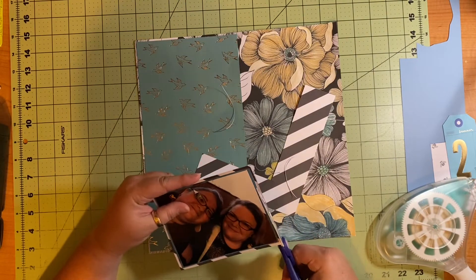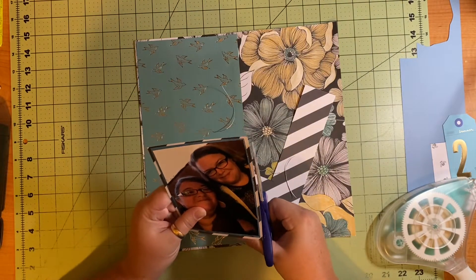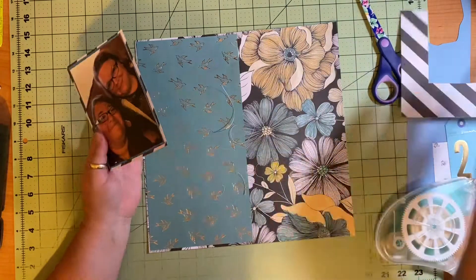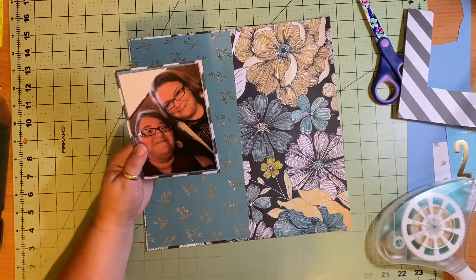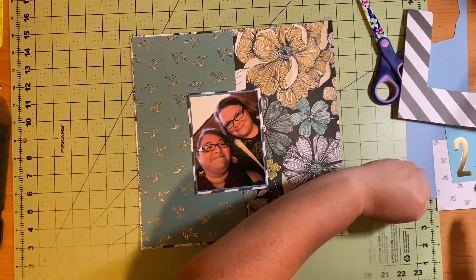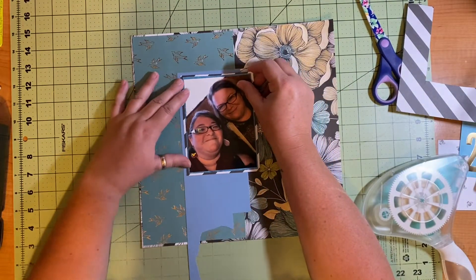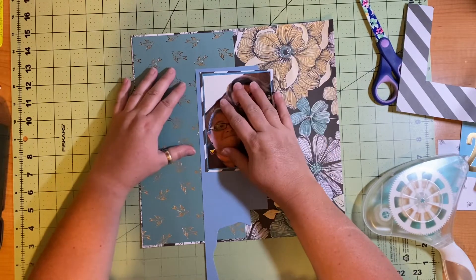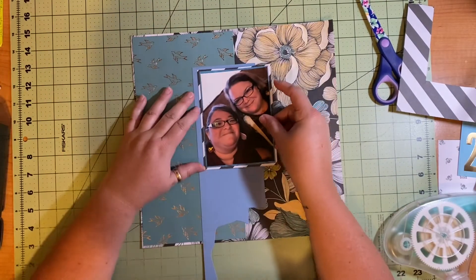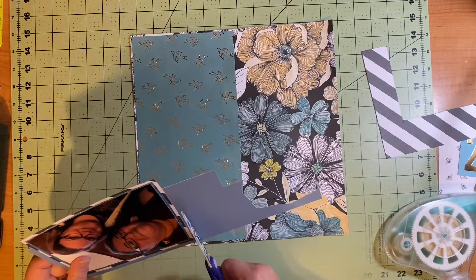I matted my picture on the really pretty Rocky Mountain Scrapbook leaf paper. Then I wanted to matte it again, so I matted it on the black and white striped paper from Chasing Adventures by Jen Hadfield. I fully matted both and left a fat border with that black and white stripe so it would stand out. I also wanted a bit more color in there, so I used another scrap — it's not going to fully cover, and I'm okay with that. I knew I was not going to be trimming this picture down much at all.